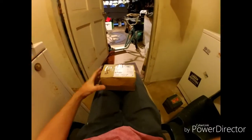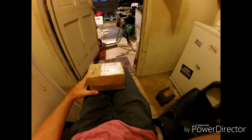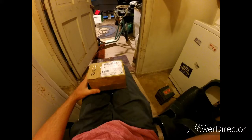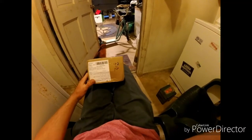Alright everybody, this is KK Crew Gaming and I have another box for us to unbox. This is the last of my RC stuff I have ordered — there is no more. I have ordered nothing else; the only thing I have coming would be vinyl and stuff for my silhouette vinyl cutter.